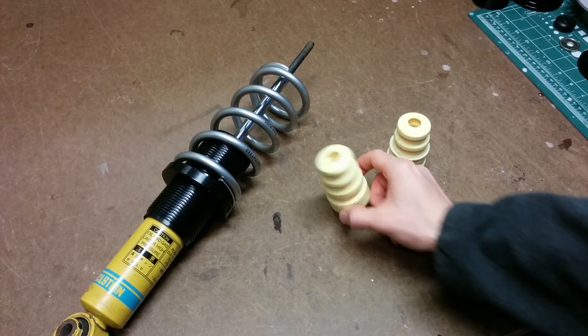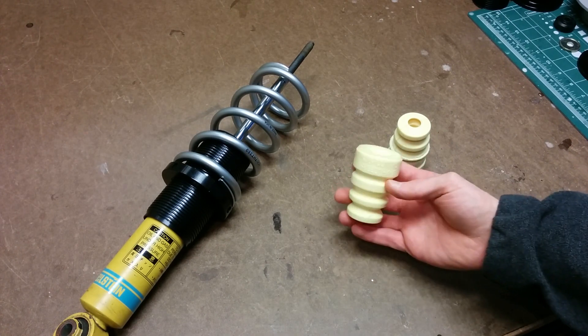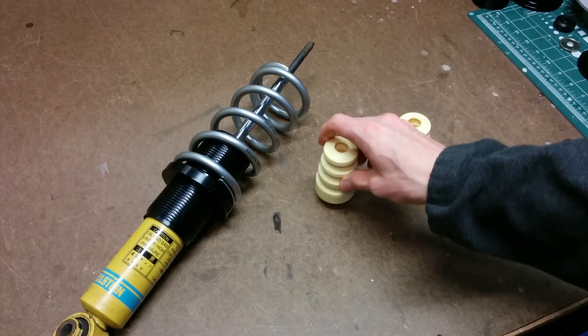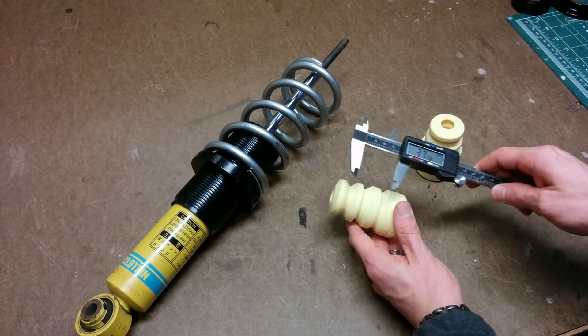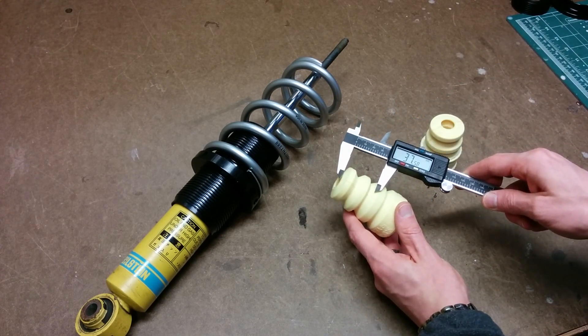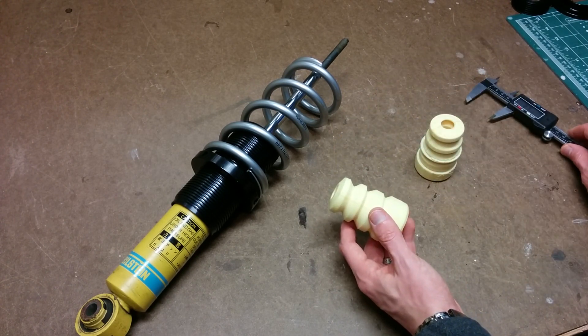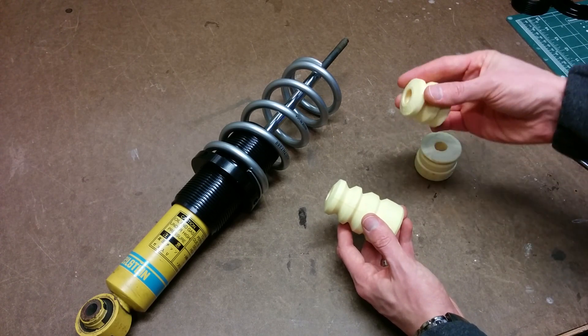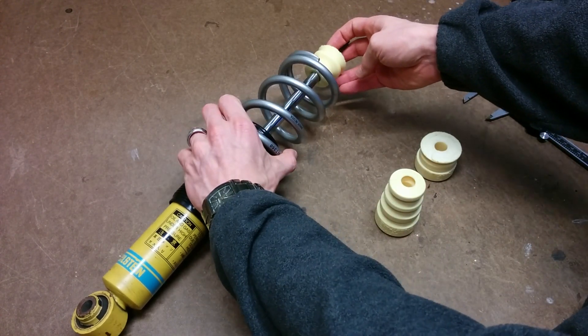For your bump stop I recommend getting the Integra Speed Thane ones. They're a bit spendy but they're good quality. To make your bump stops you're going to want to cut about 35 to 40 millimeters out of the small end of the bump stop. You can just use a hacksaw to do that, and you'll end up with something that just slides over the shaft to serve as your bump stop.